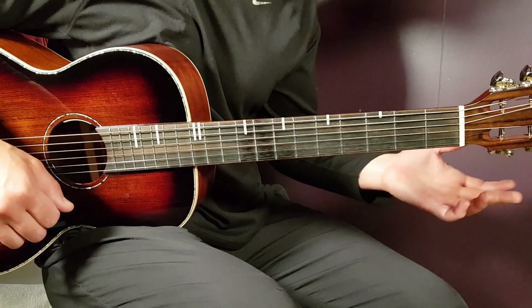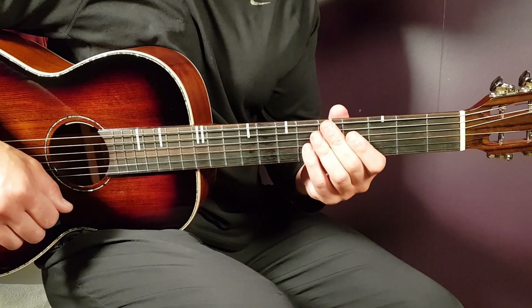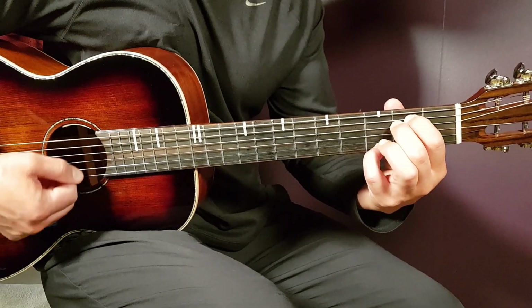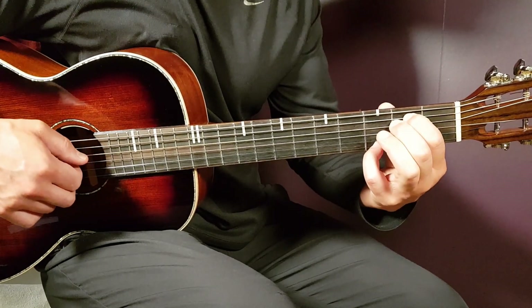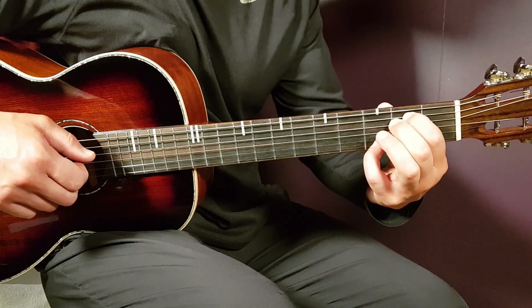We're going to do that without any capo. So we have a couple of chords to go over — three only, actually. So let's take a look at the chords. We're going to go with E minor. We're going to add an extra note in the bottom there. We have open E, second A, second D, open G, open B, and third E.